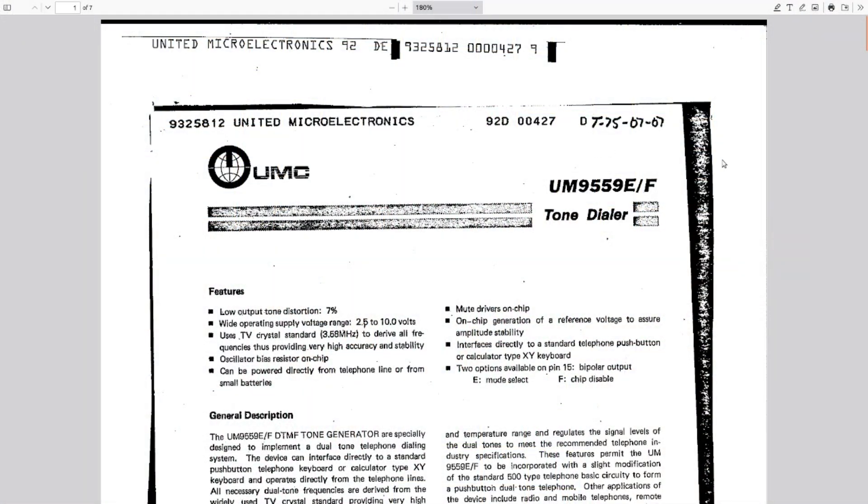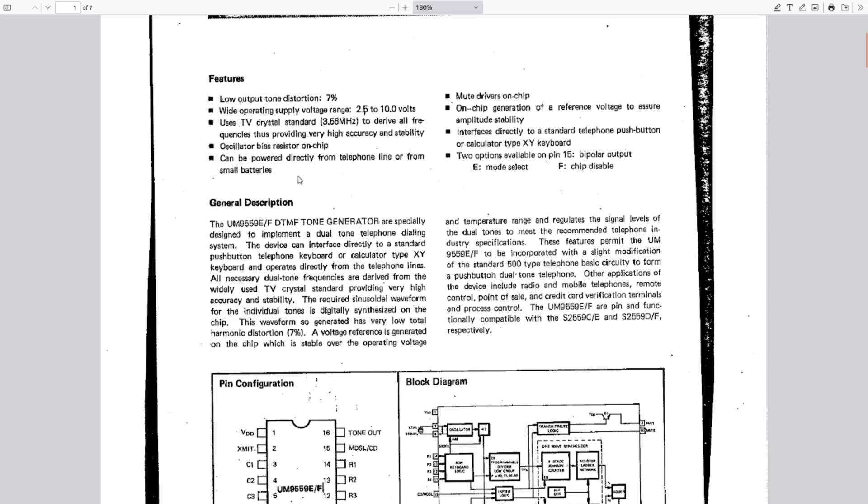This datasheet looks like a scan of a fax from 1975. Low output tone distortion: seven percent — not great, but good enough for what it's doing. It'll run on anything from two and a half to ten volts, so you could run it on a nine-volt battery. It uses a standard TV crystal — 3.58 megahertz — to derive all of its frequencies. That's the color burst crystal for old analog television in North America. Being a standard TV crystal, they were incredibly available and incredibly cheap due to economies of scale.